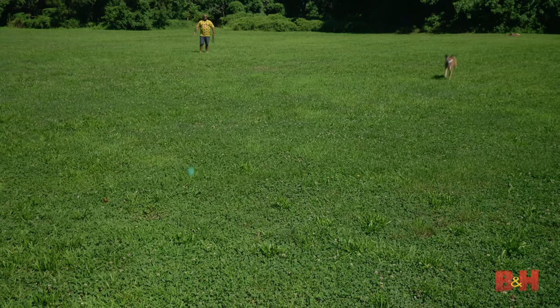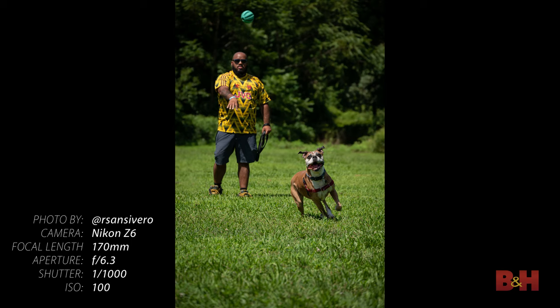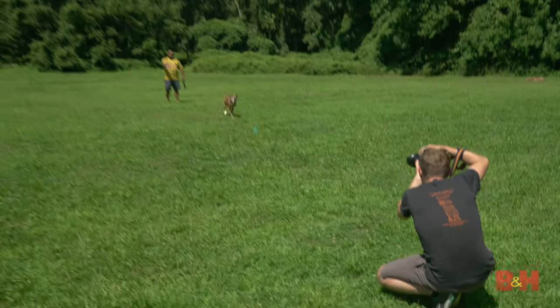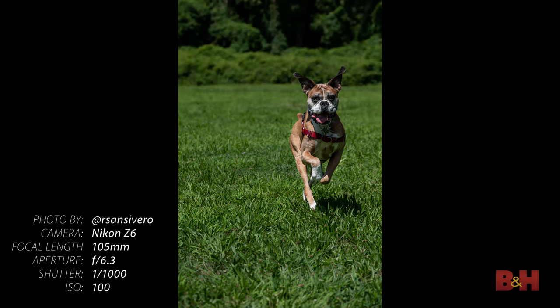When shooting your dog in action, you'll need a high shutter speed to freeze the action. You'll also want to use a continuous autofocus mode so the camera locks on to the movement. Switch to your telephoto lens and have the dog run towards the camera. You can have someone take a toy that the dog likes and throw it so it lands in front of the camera. The dog will run directly toward you and hopefully, with a little luck and practice, you'll get a great shot.